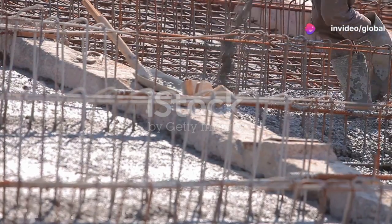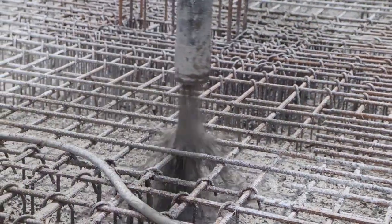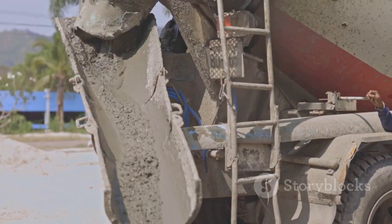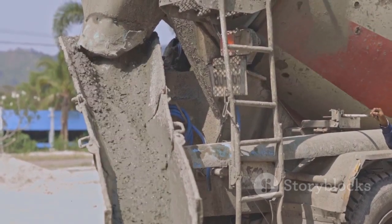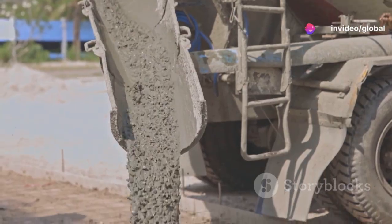Now comes the critical step: the pouring of concrete. The concrete is poured into the casing, filling it from the bottom up. This is usually done using a tremie pipe — a long, narrow tube that delivers the concrete directly to the bottom of the casing.